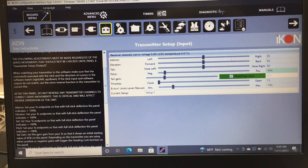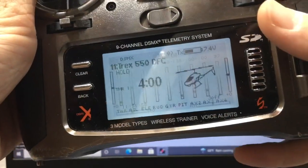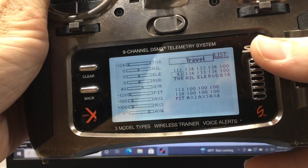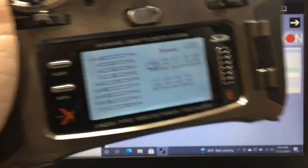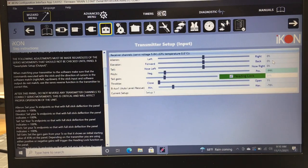The transmitter setup page is a very important step. You have aileron, elevator, tail, pitch, tail gain, throttle, and auxiliary channels listed with percentage readouts on the right. When you move your ailerons, you need to see positive 100 and negative 100. If you don't, go into your transmitter servo travel settings and adjust aileron, elevator, and rudder travel until each axis reads positive and negative 100.